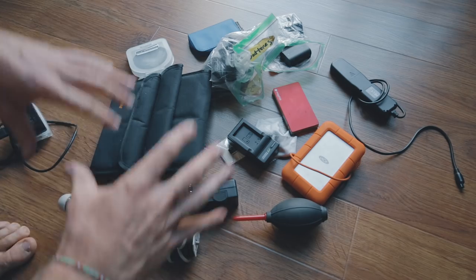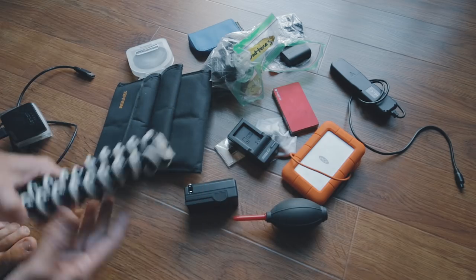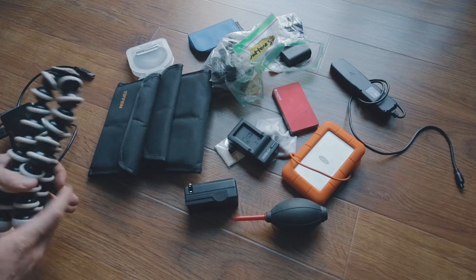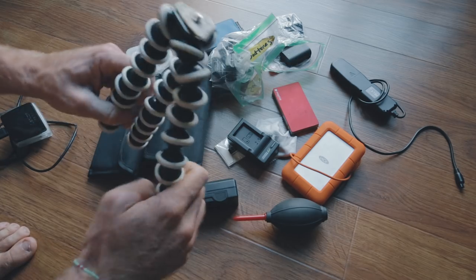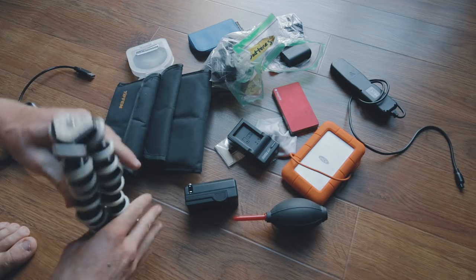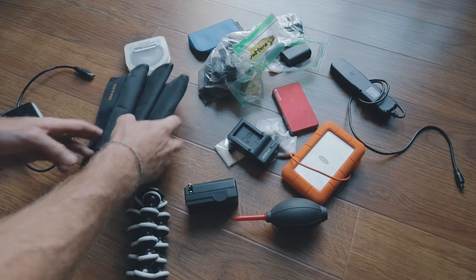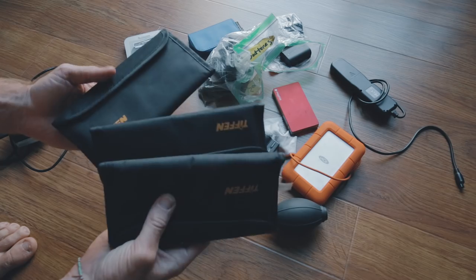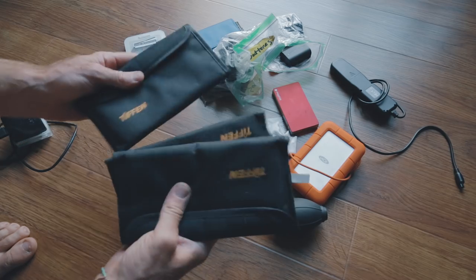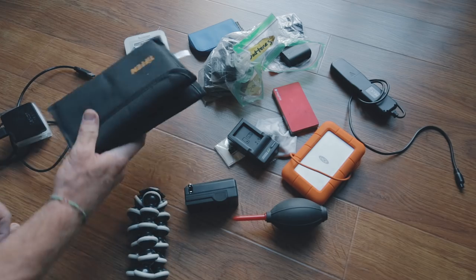As I was recording the video, one of the video files got corrupted so none of this stuff was shown — it kind of got deleted. So real quickly I'm going to run through the rest of the stuff in my bag. First off, gorilla tripod — I use this for my Sony a7S II, I can wrap it around things or set it up on the ground for time-lapses. These are Tiffen NDs and polarizers for my lenses, so when I'm shooting outside in S-Log 2 or S-Log 3 I've got NDs and polarizers for photography and video.